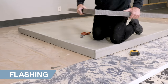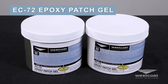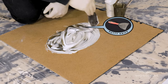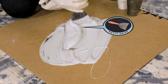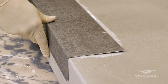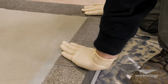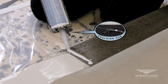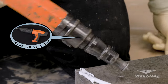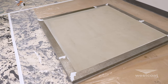Westcoat requires a minimum of 26 gauge bonderized sheet metal. Mix one part A and one part B of EC72. Combine using a mechanical mixer at a low RPM or stir stick, and mix slowly for three to five minutes or until completely combined. Flashing should be set in a bed of EC72 and nailed only as needed. Overlap all seams at least four inches. Caulk between overlapped flashing as well as the seam with WP51 polyurethane sealant. If the flashing is not bonderized, please contact your Westcoat representative.